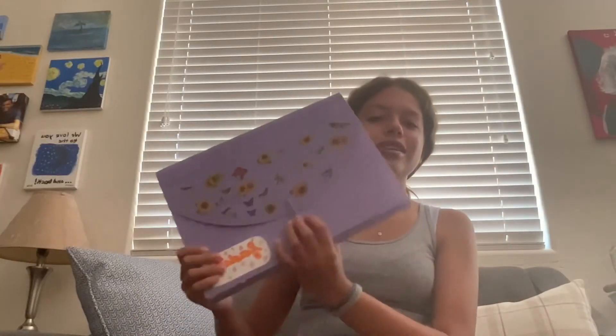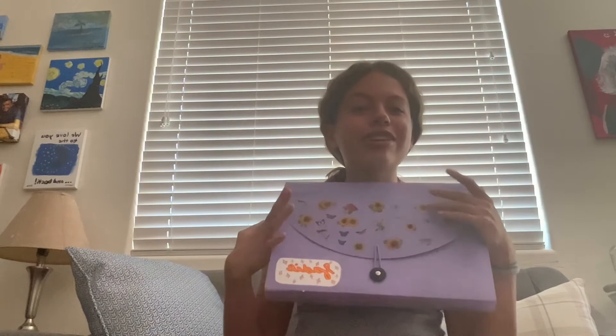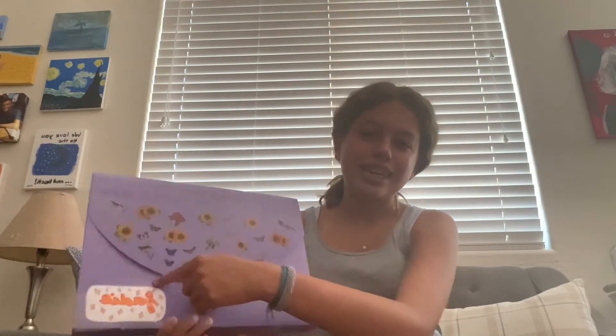I have a file folder — instead of having separate folders for each class I'm putting everything in this one big file folder. It's from the 99-cent store and it has the cutest stickers on it: flowers and butterflies. I love butterflies! And I labeled it, of course.